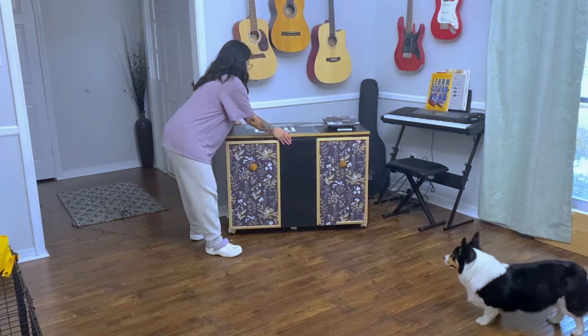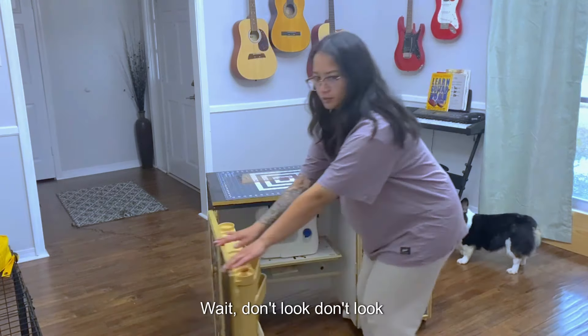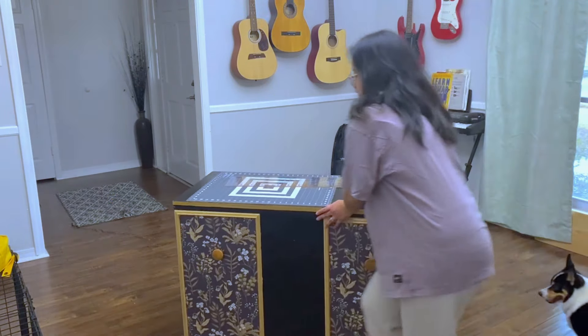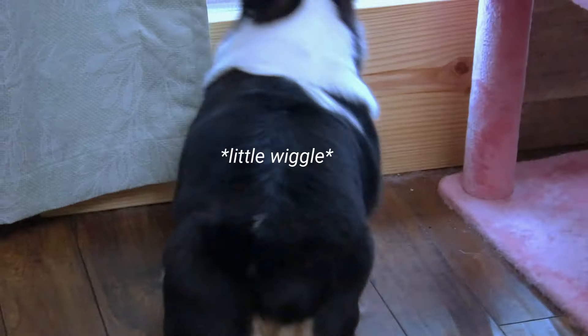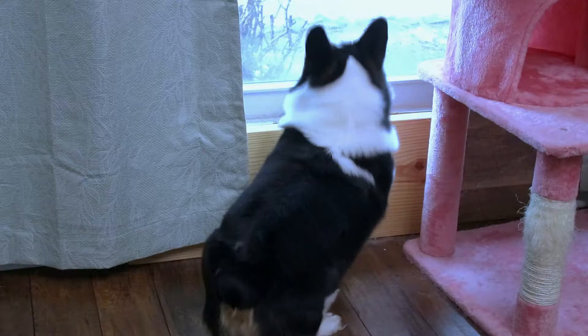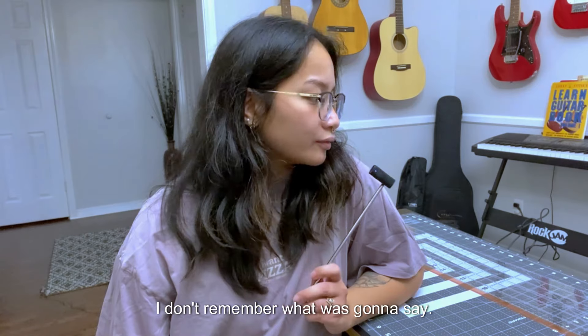However, the craft I will be doing today is not in here — it's actually right here. The mailman was here. They're gone. I don't remember what I was gonna say.